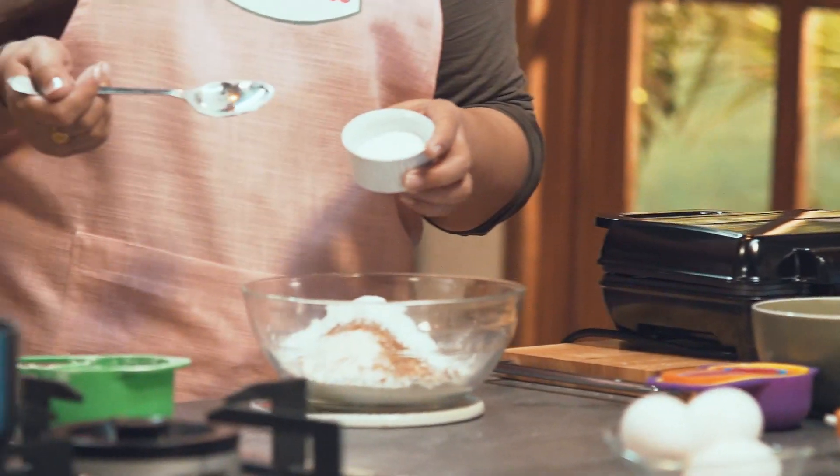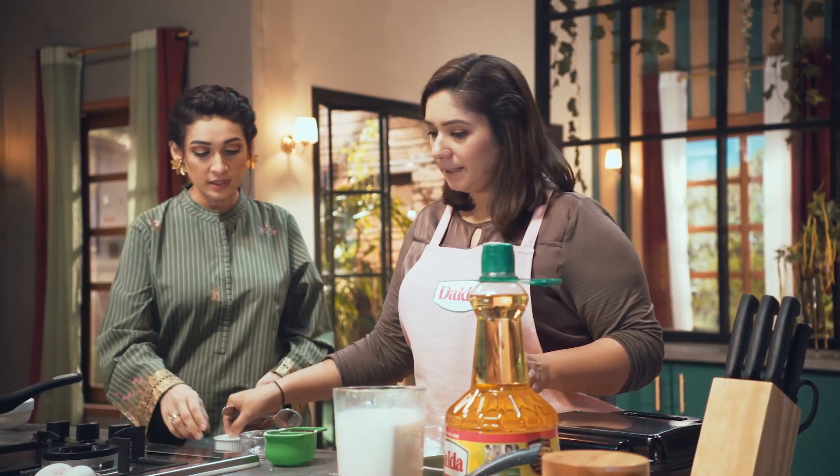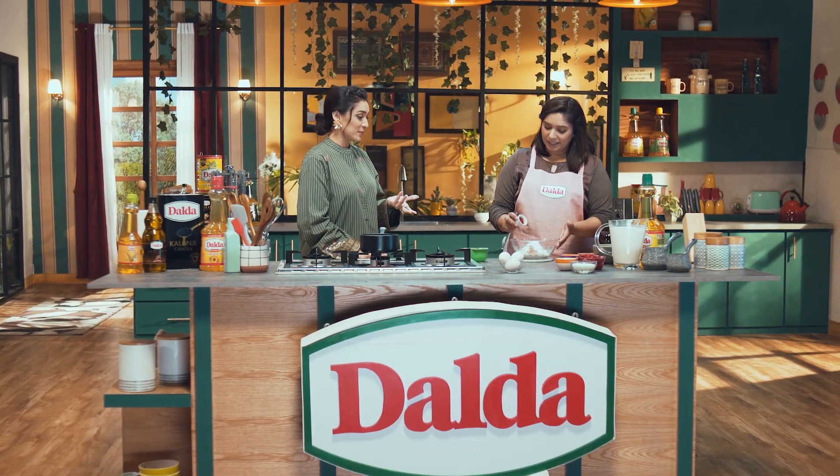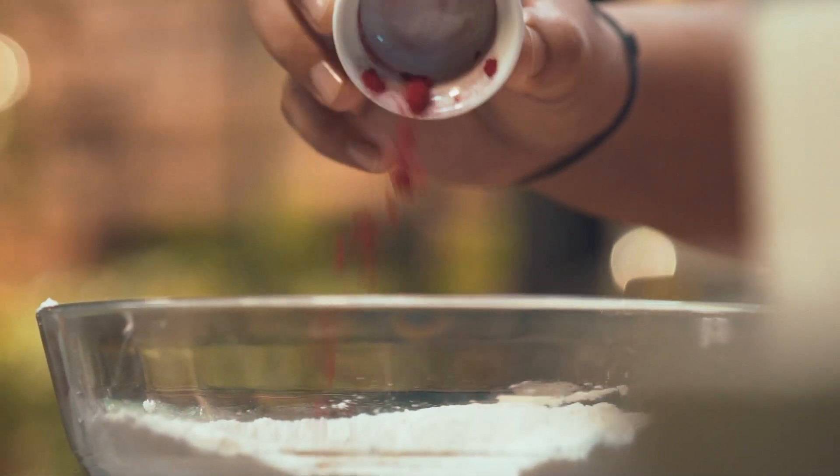We add baking soda, half a teaspoon. And we add red food color, so it will look very beautiful. Exactly — red velvet waffles. So we add this in.